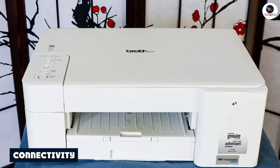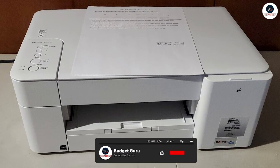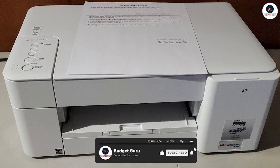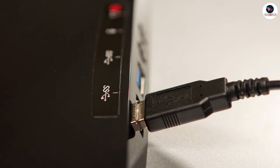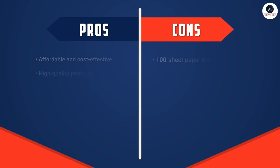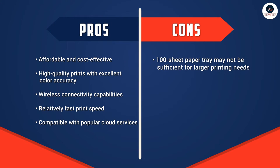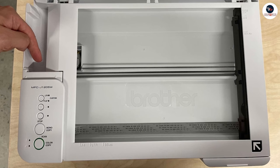The Brother MFC J1205W has wireless connectivity capabilities, making it easy to print from a variety of devices. It also has a USB port which allows for direct printing from USB drives. In addition, the printer is compatible with popular cloud services like Google Drive, Dropbox and OneDrive, which means you can easily access and print your files from anywhere.